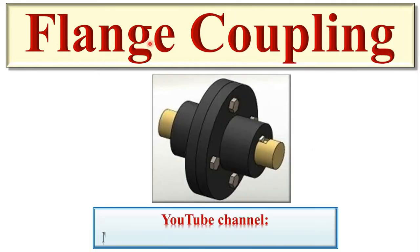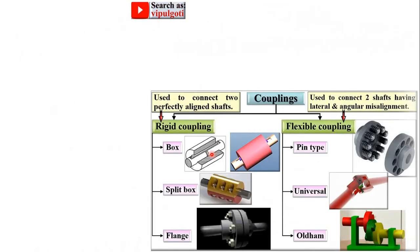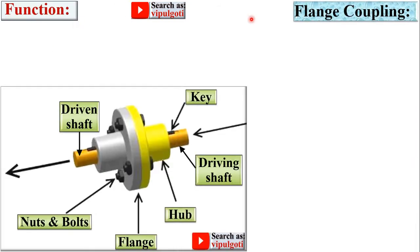Today I am going to discuss about flange coupling, and this is the figure of the flange coupling. Welcome to my YouTube channel, Mechanical Engineering Management. In the last video we discussed about the box coupling as well as the split box coupling. Now it's time for the flange coupling, so let's start with the function of the flange coupling.